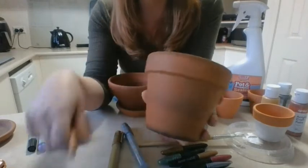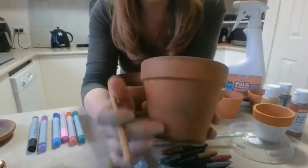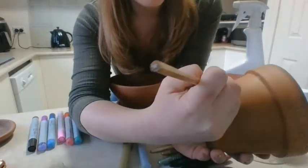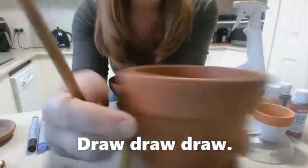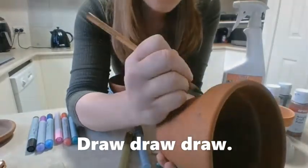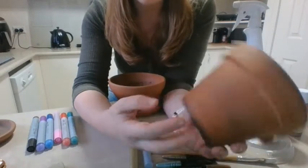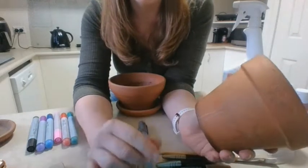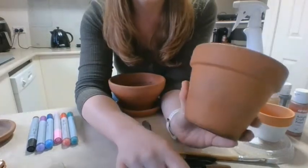I googled terracotta pot designs and found one that has cats all along it, so I'm going to make mine a cat one. You might not be able to see my design too well because it's in gray lead, but now I'm going to start coloring in each cat a different color, and then I can outline them and draw some features on them afterwards.